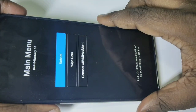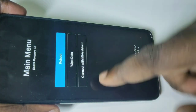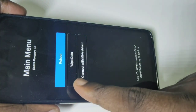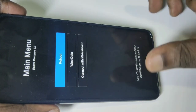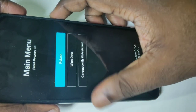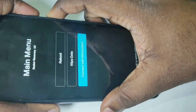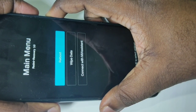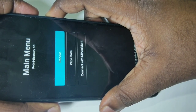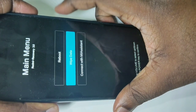After that you will get a screen with these options: reboot, wipe data, and connect with MI Assistant. You can use the volume up and down buttons to switch between options. We have to select wipe data — press volume down to select wipe data, then press the power button.